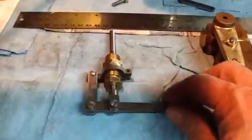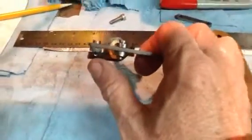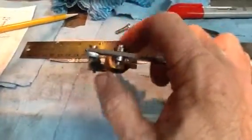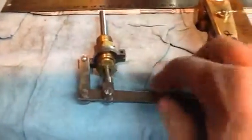Hi everybody, super quick update tonight. As you can see, I milled out the clevis here for the throttle arm — I don't know if you can see that clearly — but I did drill the small 1/16th inch holes in the bottom for the cotter pins and I just put everything loosely together.